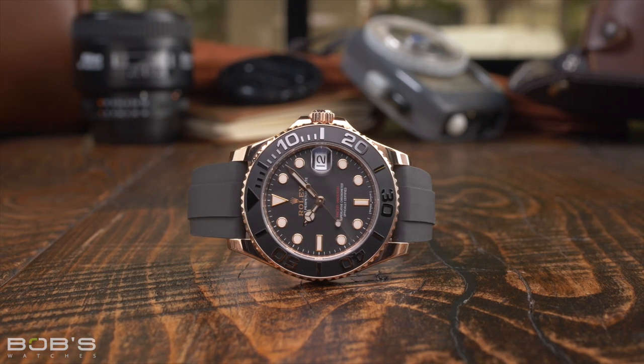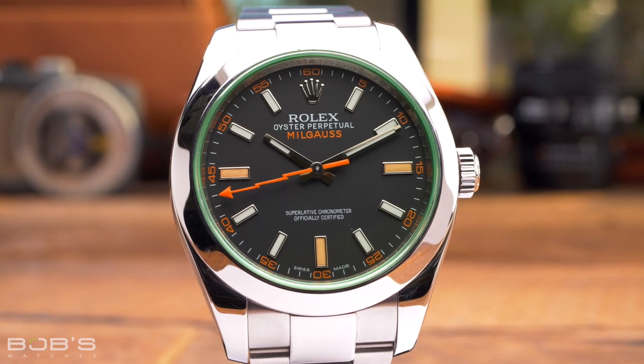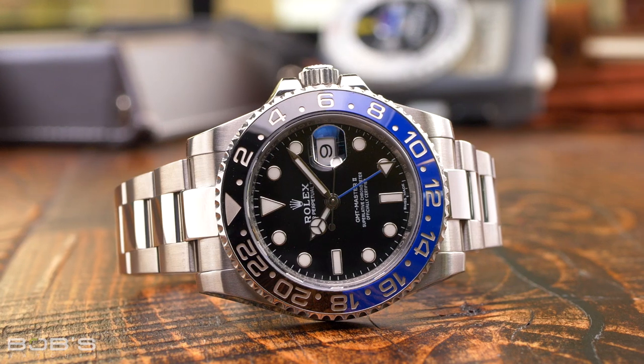However, if you own multiple Rolex watches and you switch off wearing them on a regular basis, then you may want to explore winder options that will keep your watches wound and all set to the correct time and date.